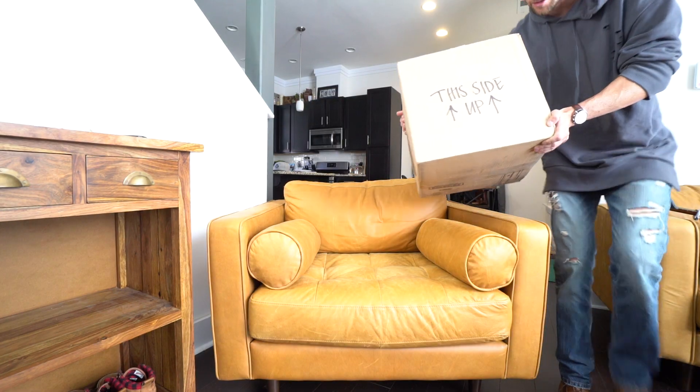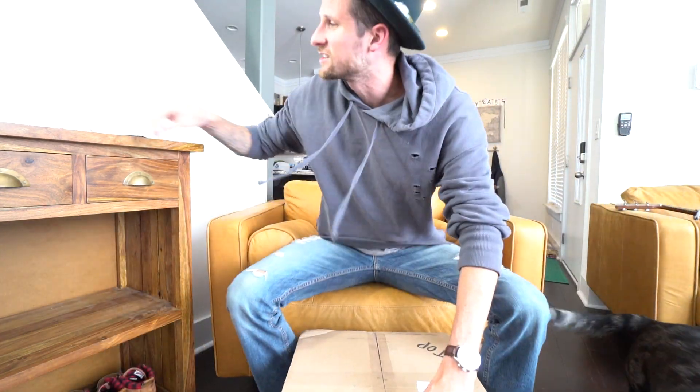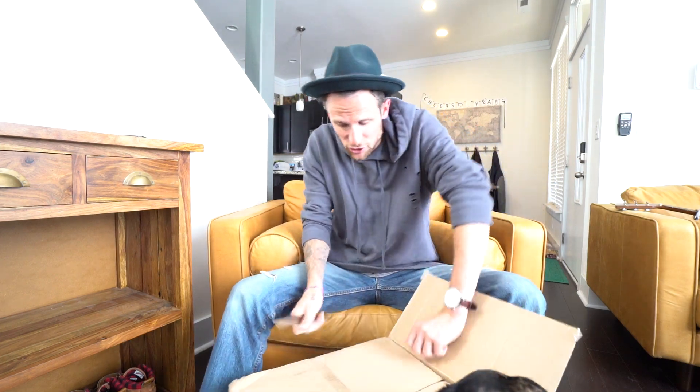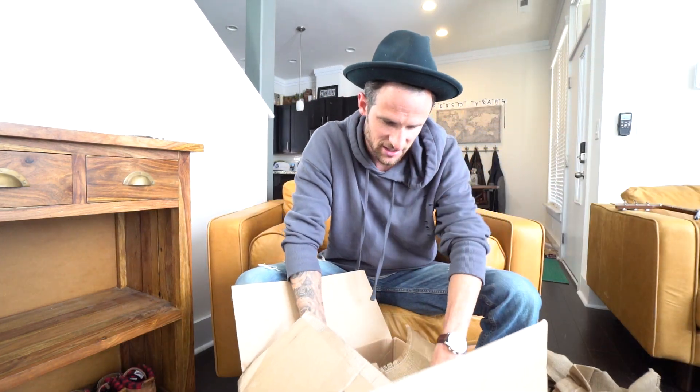Hey, what's going on guys, welcome back once again, it's Vmolt. Super stoked to be here with you guys. I've got a really awesome package to open up — my dog is super excited about it. Check this out! This side up, guys. This thing is looking like it's gonna be big. My dog's gonna help me open it up. I already know what it is or who it's from, but I'm super amped to see exactly what it is. Oh my goodness, look at this — it's full of all this stuff, all this mesh!